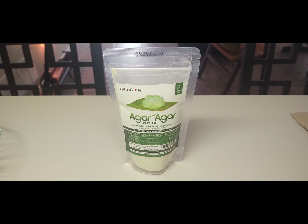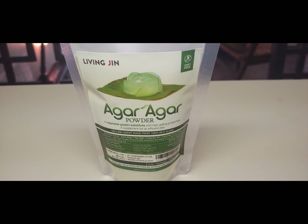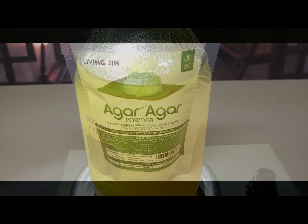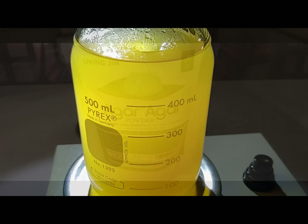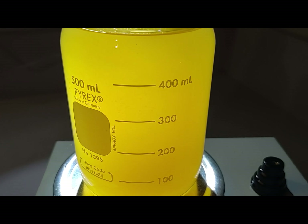Water agar is utilized to give the mycelium a chance to grow while not competing with contamination in the growth process — it allows the mycelium the time to stretch and find nutrients. We will be sharing water agar and different agar recipes, so make sure to ring the bell.